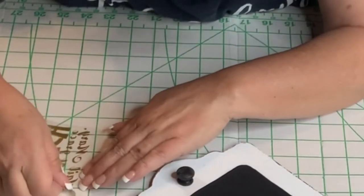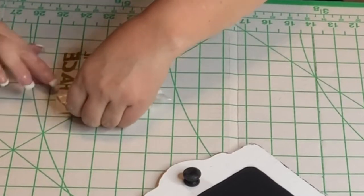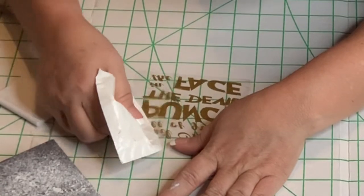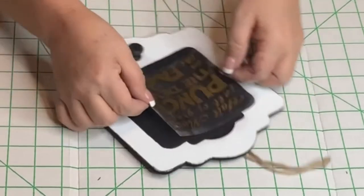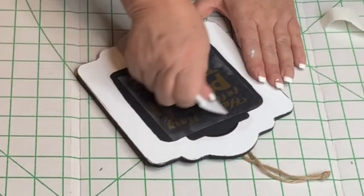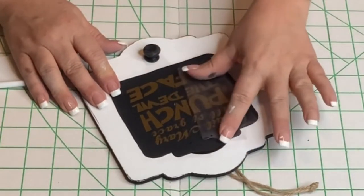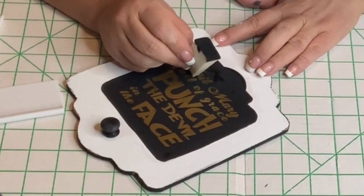This transfer tape — I've had issues with it ever since I first purchased my Cameo. I really have to struggle with it; it's very tedious and it actually took me about seven to ten minutes just to get the vinyl from the backing onto the transfer tape. I need to research how to get that done better. Now I'm just placing it onto the dry black paint, getting it centered. It says 'Hail Mary, full of grace, punch the devil in the face' — I thought that was so cute when I saw it on the mug. Then you just take off the transfer tape, leaving the vinyl on the plaque.